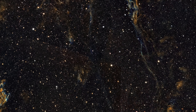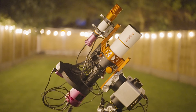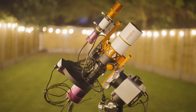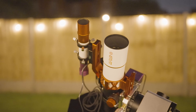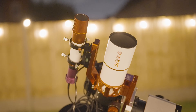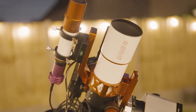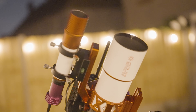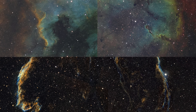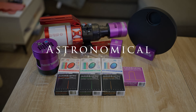So be sure to subscribe or follow for more. In conclusion, a £3,000 budget can get you the complete astrophotography setup thanks to the help of Altair Astro. It's nice not to have to bounce between 14 different retailers for each component of your rig. If you're interested in purchasing some of the items shown in today's video, or perhaps the entire setup, I've attached a link in the description below. Thanks for watching — I'm Damon Scotting, and this was Astronomical.